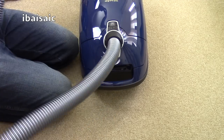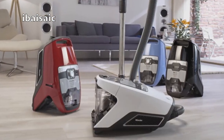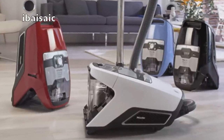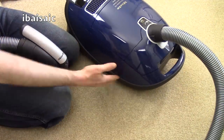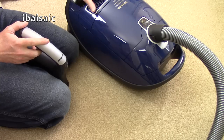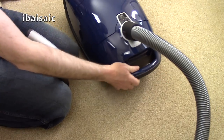I quite like the Blizzard — if you must have a bagless Miele, it's currently the only option. But I found it quite heavy and clunky compared to a bagged machine. This one is a lot lighter and easier to handle.